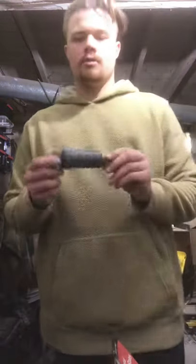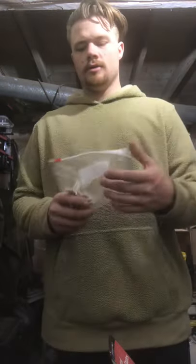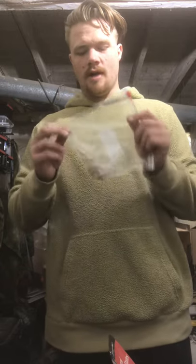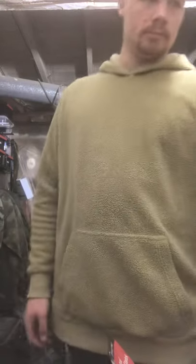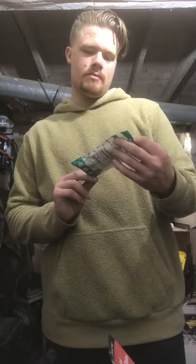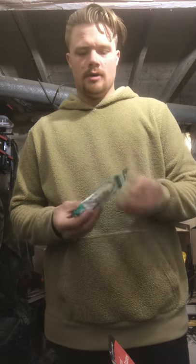We got an Aquamira backcountry inline water filter that just goes in line with the water bladder. These are go pills — performance inspired energy pills, basically just a whole bunch of vitamins and caffeine to keep you going in the event you need to stay awake. We've got pure Xylitol gum. It's really strong and keeps me awake.